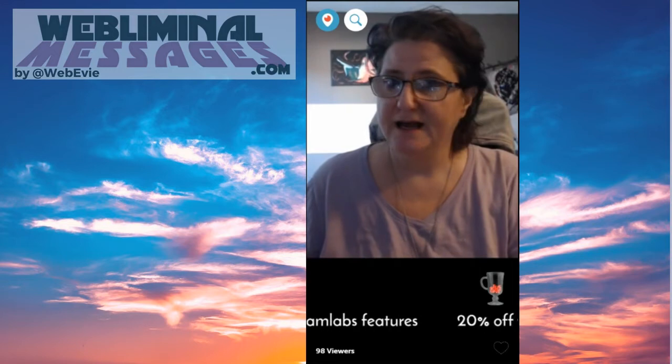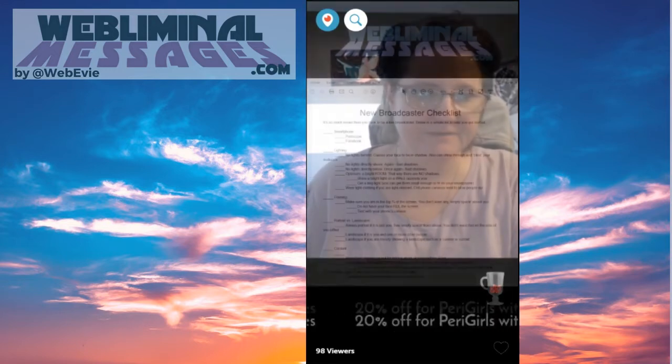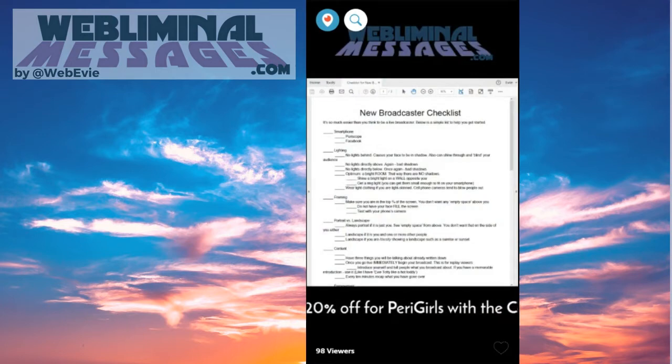So the first thing is, we're going to look at the checklist over here to see stuff for new broadcasters. I've got a handy dandy checklist available for you at webliminalmessages.com. You can go to bit.ly slash higher underscore evie to get to it too. It's the very first product on that page.